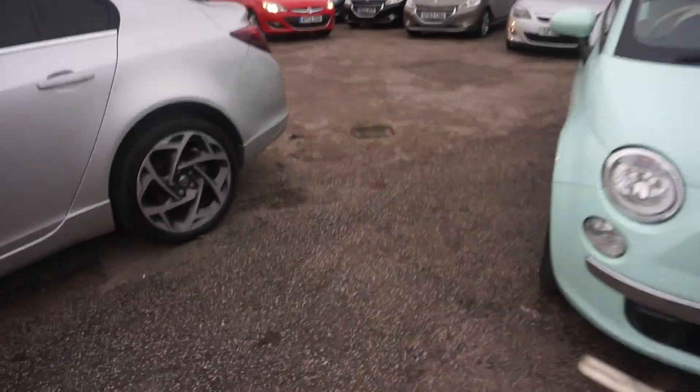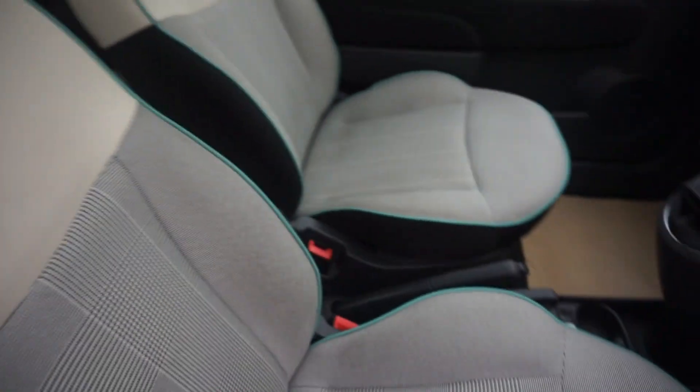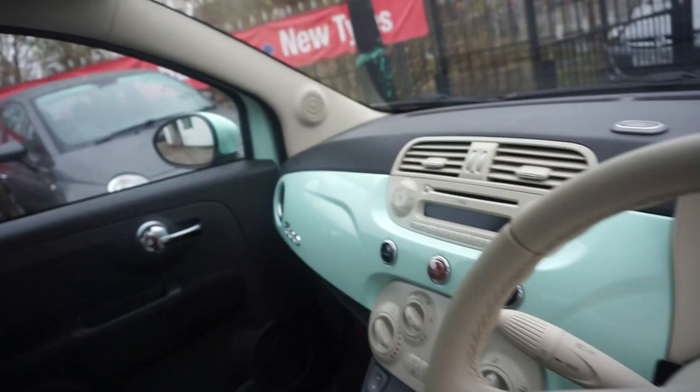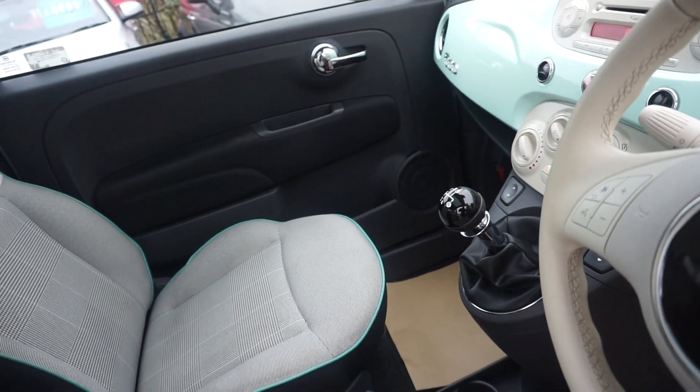Let's have a look on the inside. Two keys — one remote, one normal. It's got this nice checker trim with the same colour stitching around the top of the seats. You've got this vinyl here with the green 500 on it, which really suits the car. Have a look at the dash as well — it's the same colour as the car.